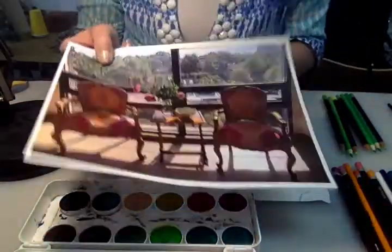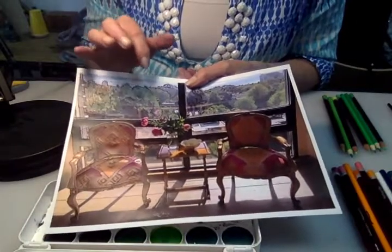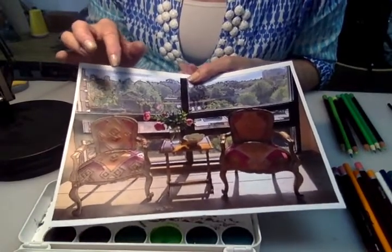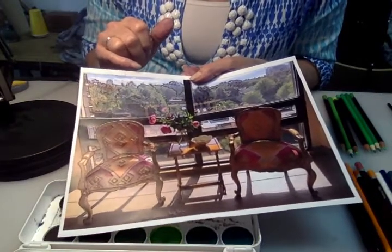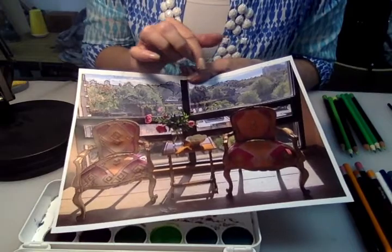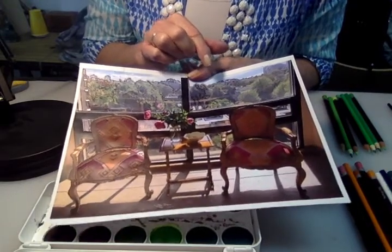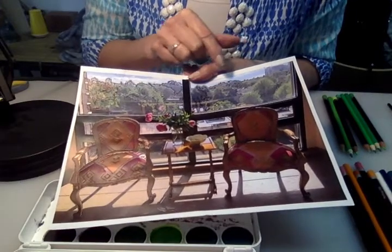Going back to your photograph, one of the interesting things is to look at all the different tonalities that are part of the drawing. And in my background, in the view through the window, are the different tonalities of the greens.